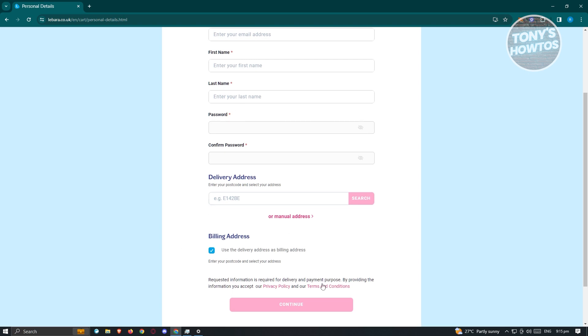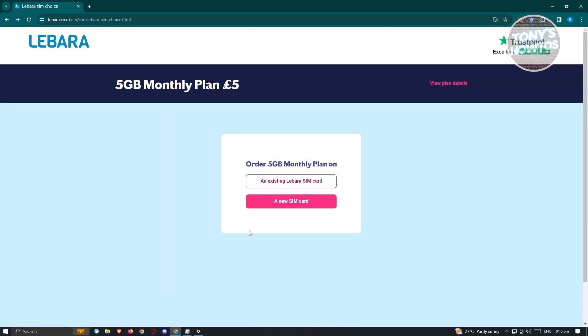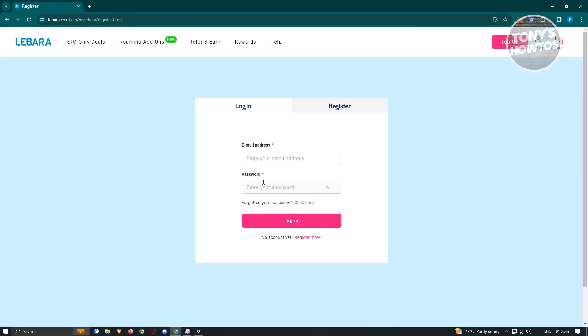Go ahead and fill out all the necessary details and hit 'continue' to proceed to the payment page. If you want to use an existing Libara SIM card, you need to enter your email address and your password, then click 'log in' and proceed with the payment page.